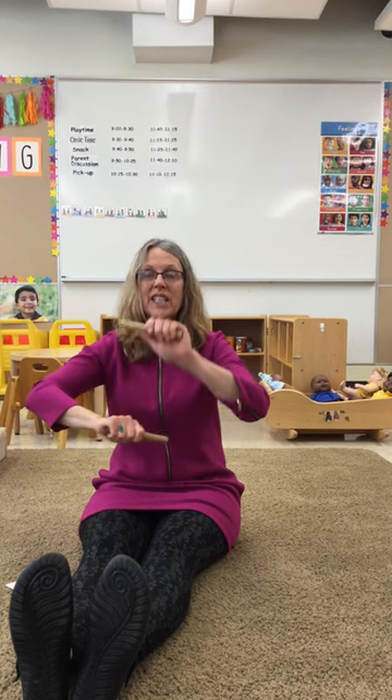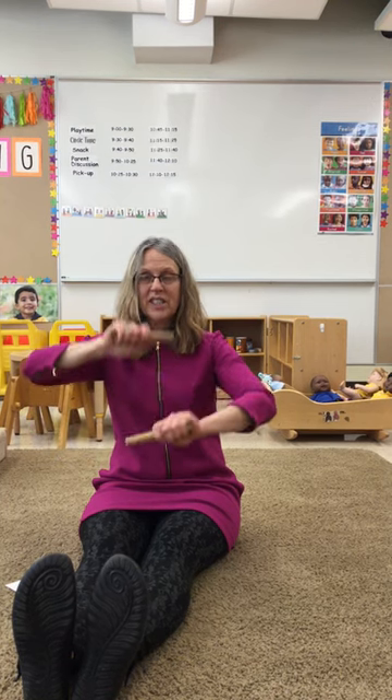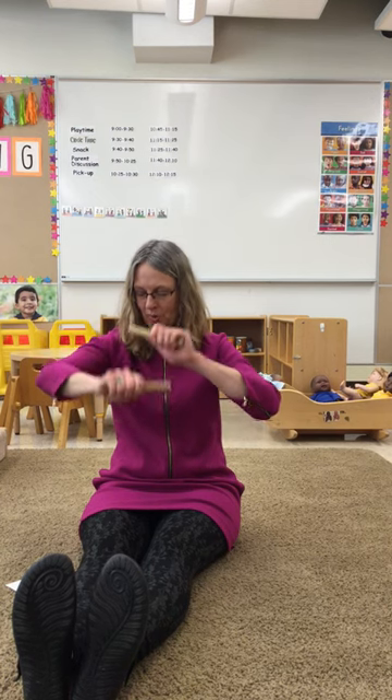This is the way we roll our sticks, roll our sticks, roll our sticks. This is the way we roll our sticks, so early in the morning.